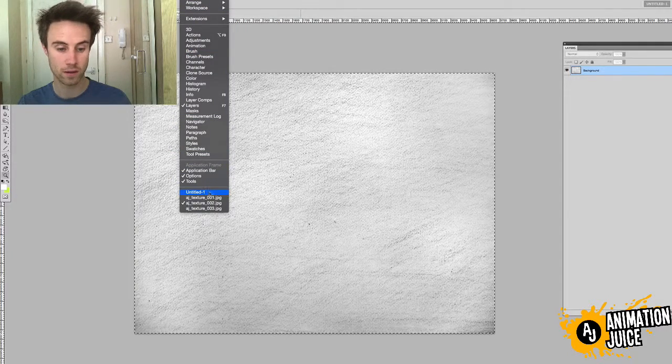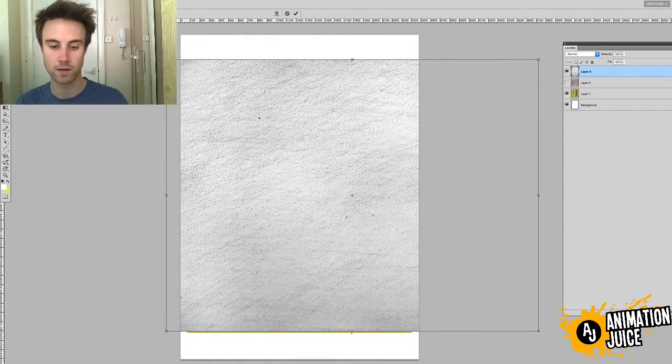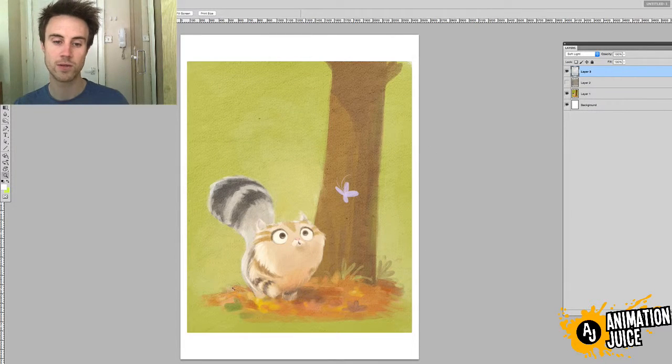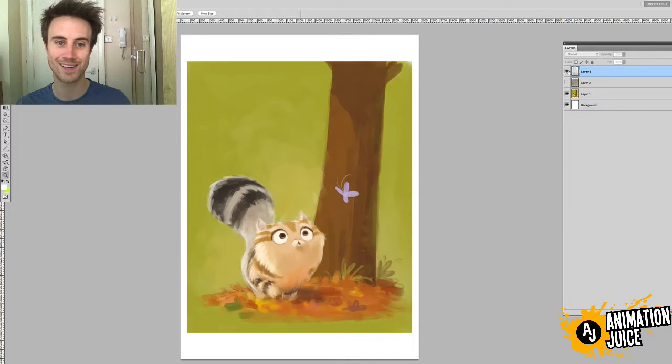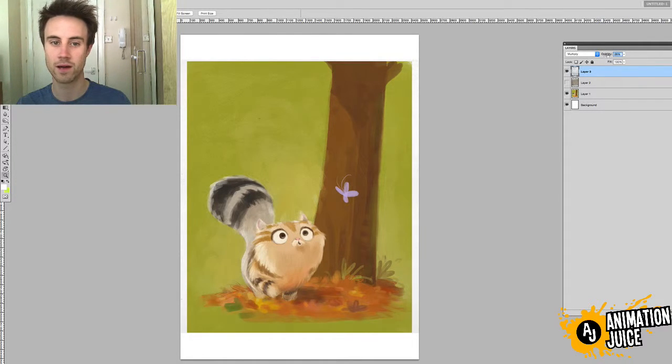Now let's quickly do the exact same thing with the other textures — select it all, copy it, paste it into your drawing, stretch it a little bit to fit the image. Then again go to layer mode: Soft Light. This one is quite light and will require the opacity to be knocked down a bit. If Soft Light doesn't work as well, you can try Overlay and knock the opacity down a little bit. You can see it's added just a nice tooth to the drawing. Multiply is another blend mode you might want to use — Multiply, Soft Light, and Overlay are usually the ones I use for textures.